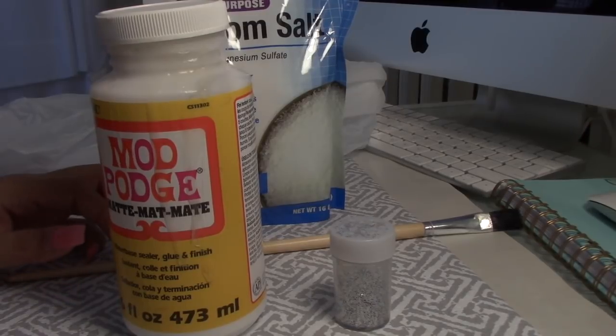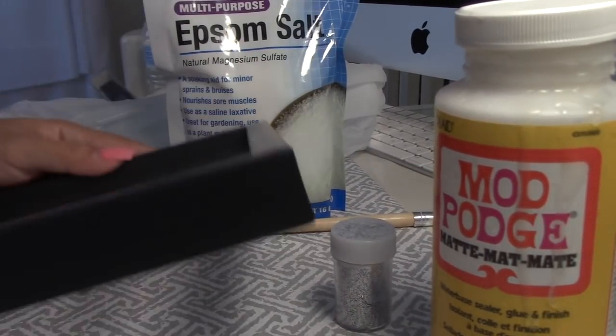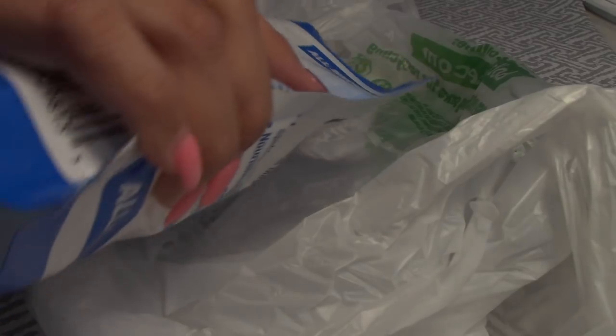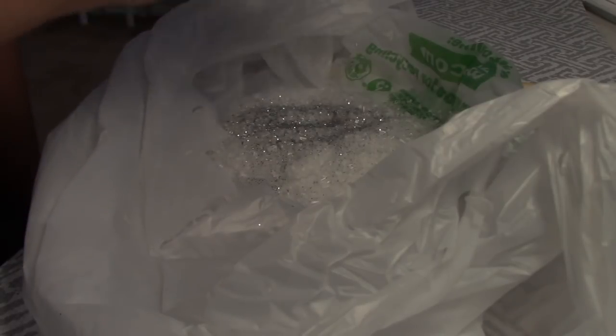A while ago I did a haul and I bought two of these frames. When I bought them I wasn't sure what I was going to do with them, so let's see what we can do today. I will be mixing up the epsom salt with the glitter and then glue it to the frame using my matte patch.